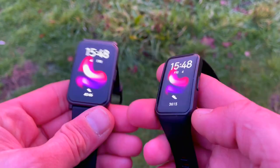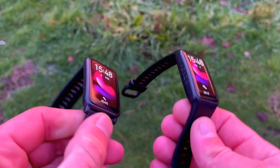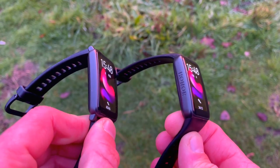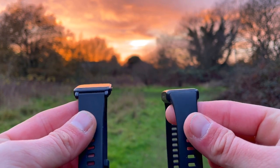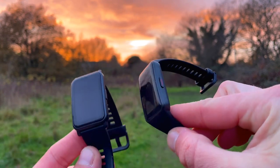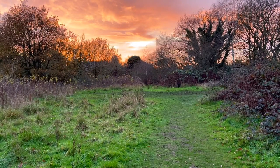Both are waterproof up to 50 meters, both feature 2.5D scratch-resistant glass, and both have soft, flexible straps that don't cause irritation. Both also have classic watch-like clasps that make it easy to slip on or off, even during workouts.